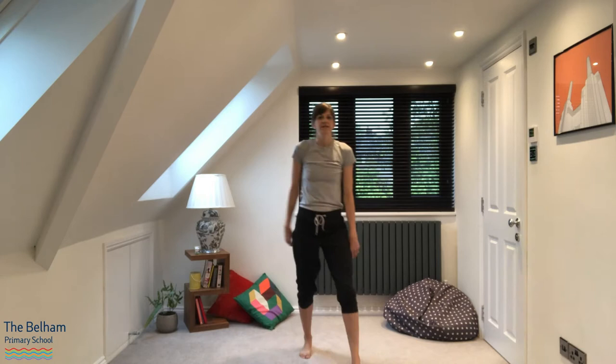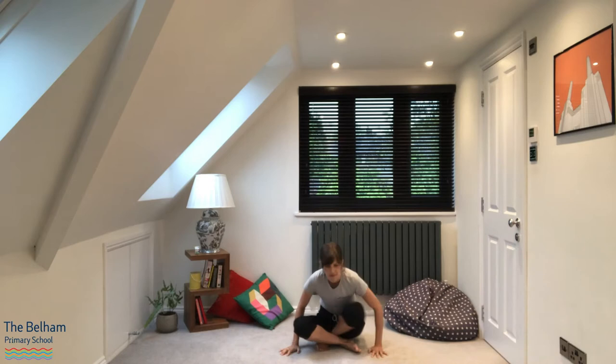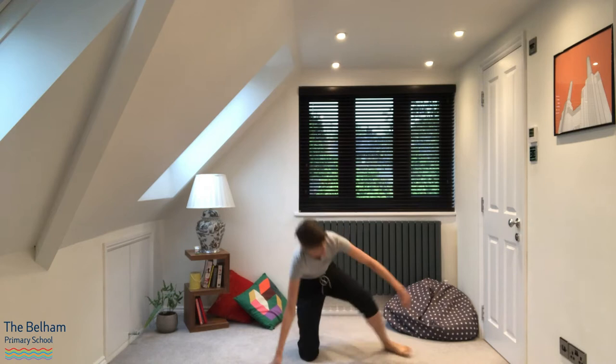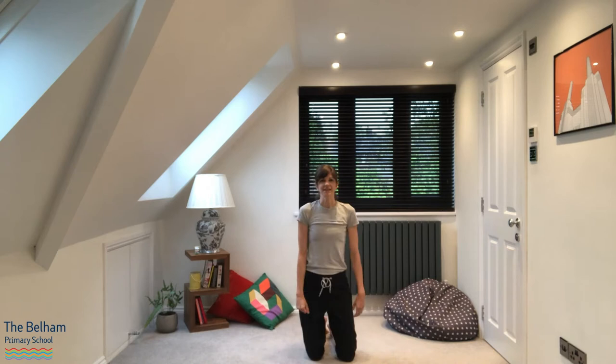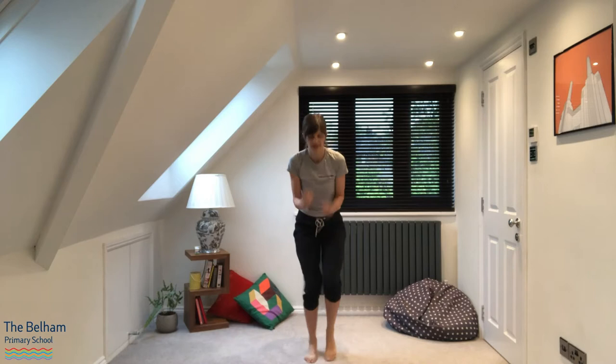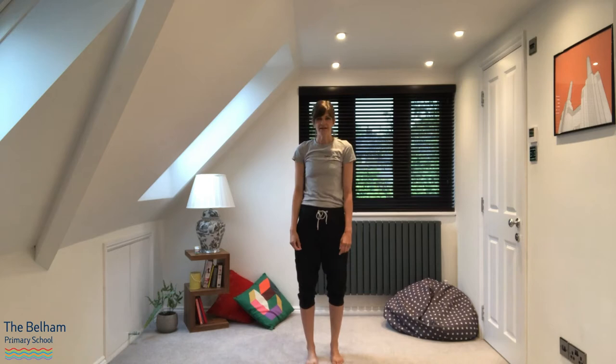So ready, here we go. Fast as you can, legs going really fast. And stop, and sit down, and stand up, and go, and freeze. Good, have a breather. Well done, and freeze in another position, anything you like. And stand still. Great, well done, catch your breath.